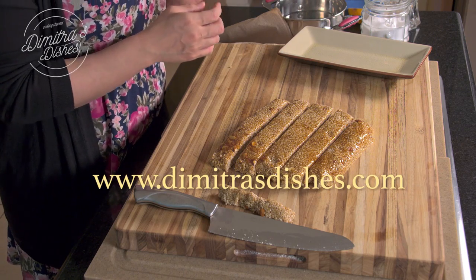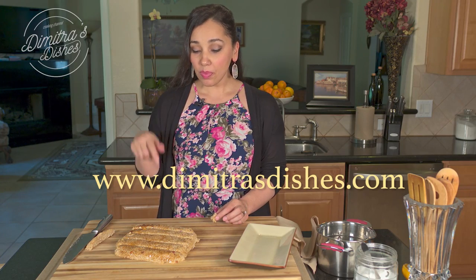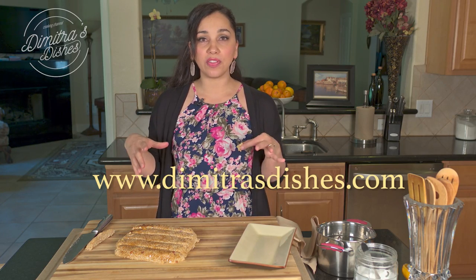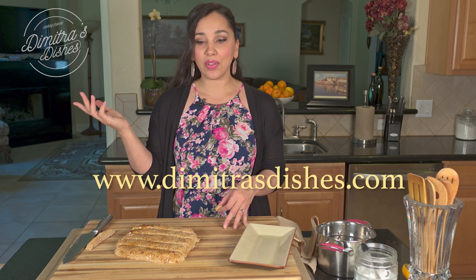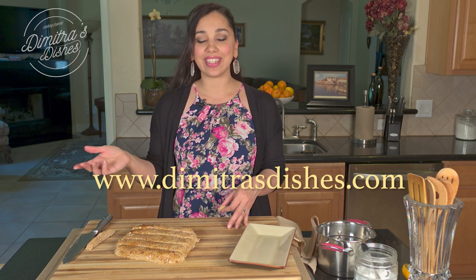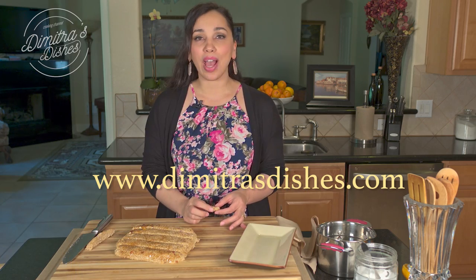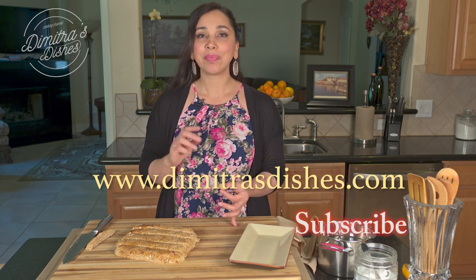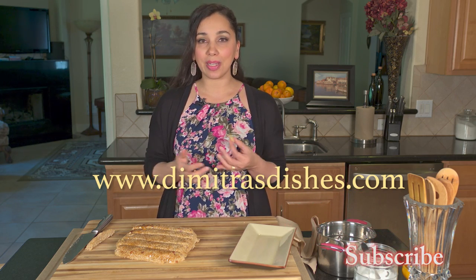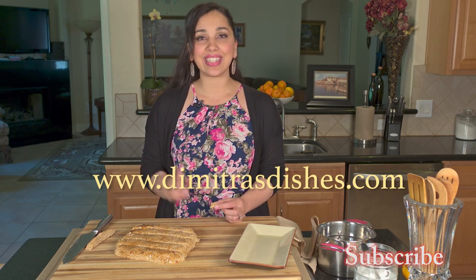Go to the website www.dimitrasdishes.com and get this recipe. The description box right below this video has a link that takes you directly to the website. Just a few ingredients — make it, hand it out to your friends and neighbors. Thumbs up this video, subscribe if you haven't already, and let me know what you want to learn how to make next in the comment section below. Share pictures with me on social media because I love to see the recreations of these recipes. I'll see you guys next time. Bye everyone!